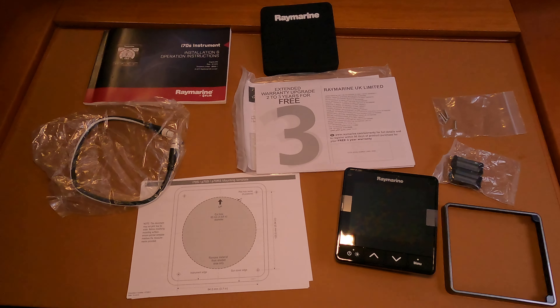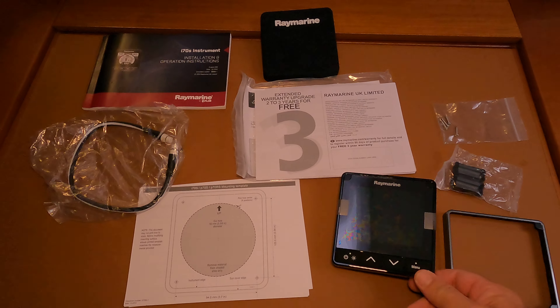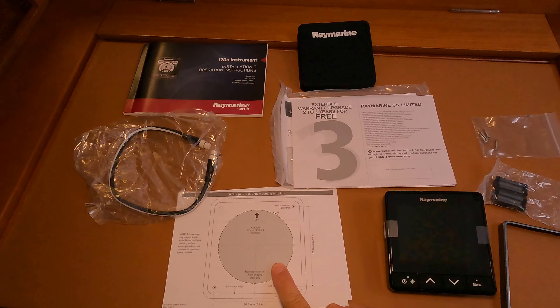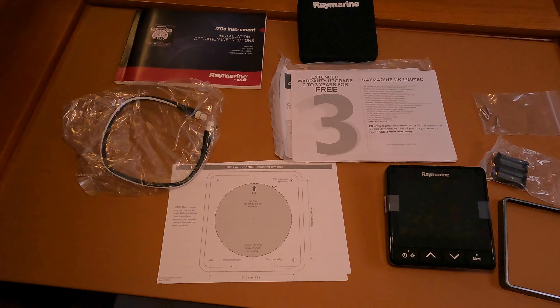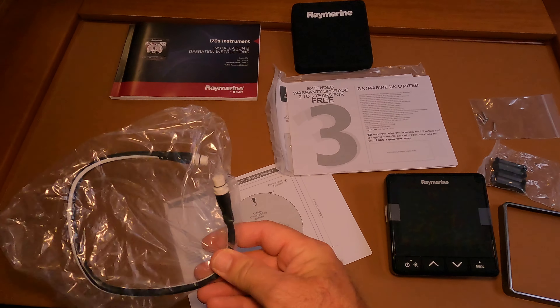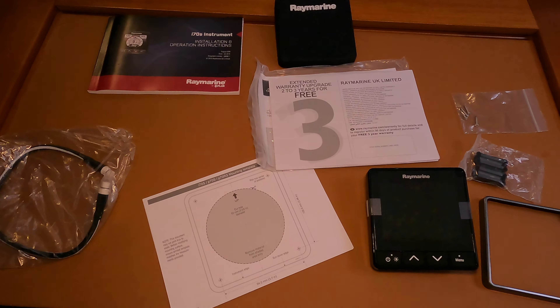All right, so this is what came in the box. We've got the Raymarine multi-function display, the bezel cover, and the template that shows the hole we are going to have to cut in our brand new boat. This cable came with the product but it's really too short for our needs.